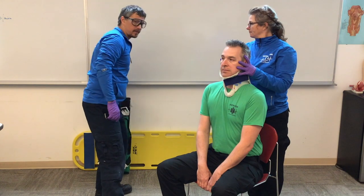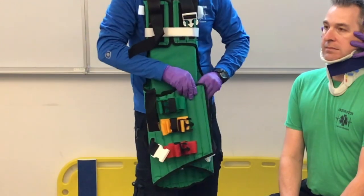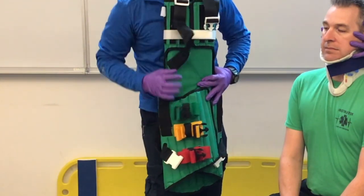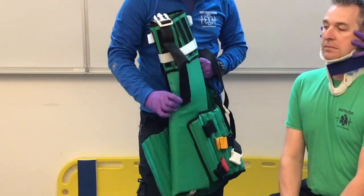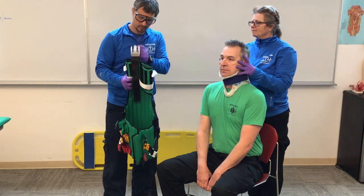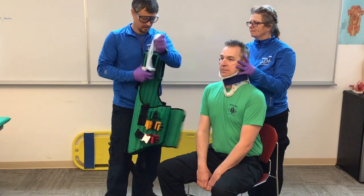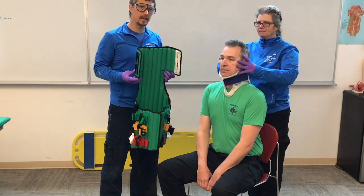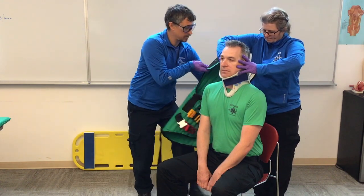Now I'm ready for the seated backboard. The KED has three straps in the center, two straps that go around the legs, and it comes with padding if needed. We'll set the padding aside for now, remove the head straps and set those aside, then put this behind our patient. I'm going to slide this in behind Chandler and right up through Cindy's arms.